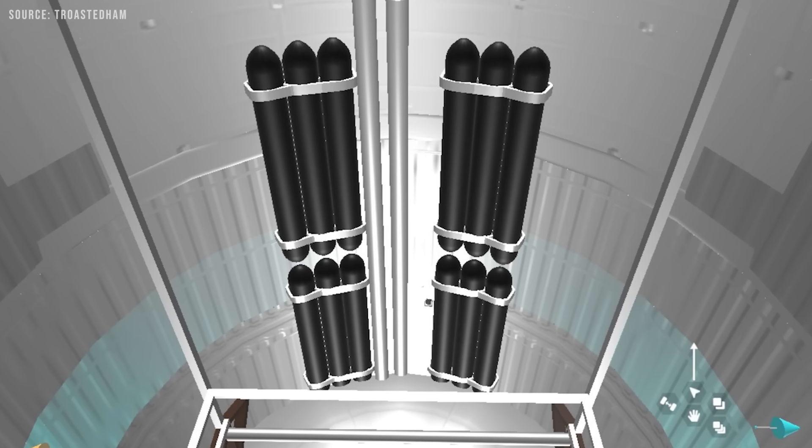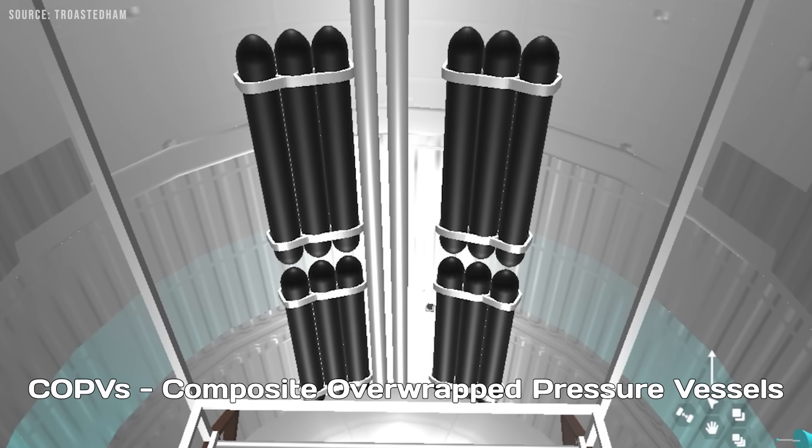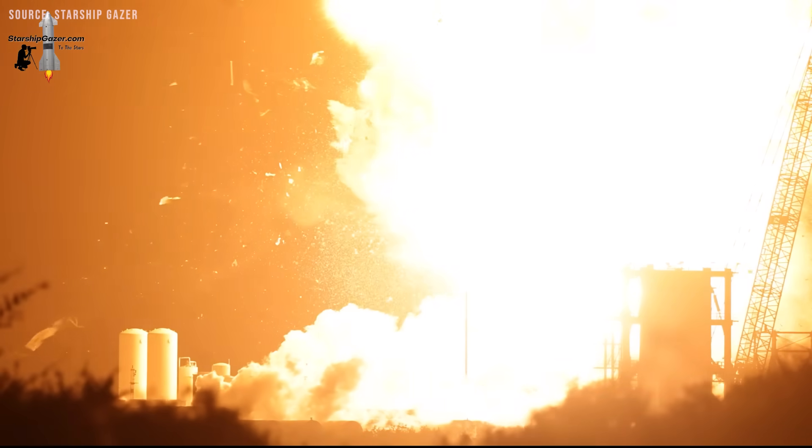Inside, there are also several COPVs, or composite overwrapped pressure vessels, placed around the methane header tank to supply startup gas for the engines. Twelve more are located at the base of the bay. These tanks were recently involved in a catastrophic test explosion, but we won't focus on that now.